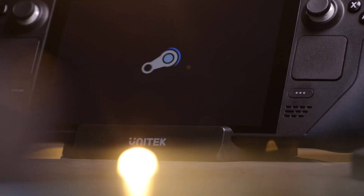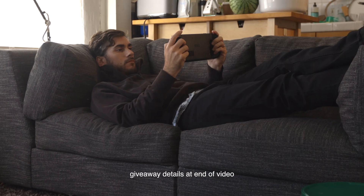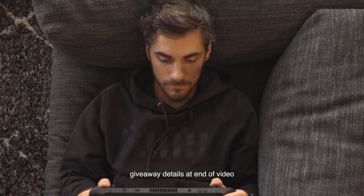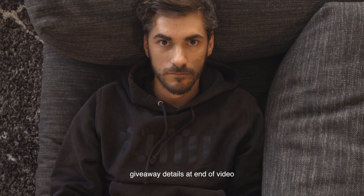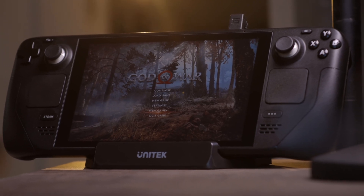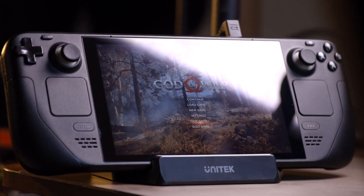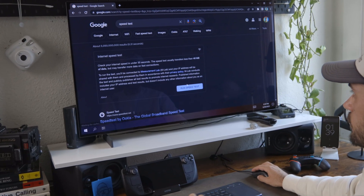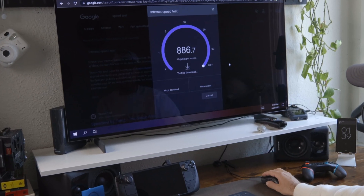The Steam Deck has unlocked a new wave of PC handheld gaming, and today we're going to talk about one of my most used accessories for the deck. To truly unlock the epicness of the Steam Deck, you have to dock this thing. Sometimes you just need a keyboard and mouse, a bigger monitor, and some fast internet.